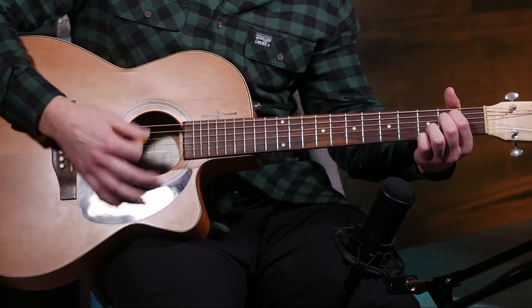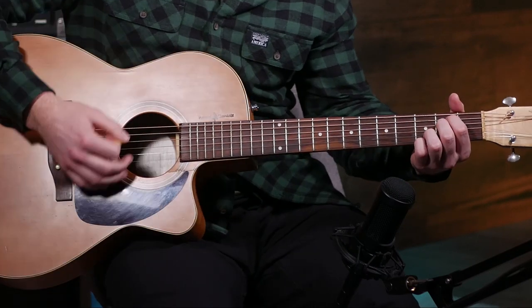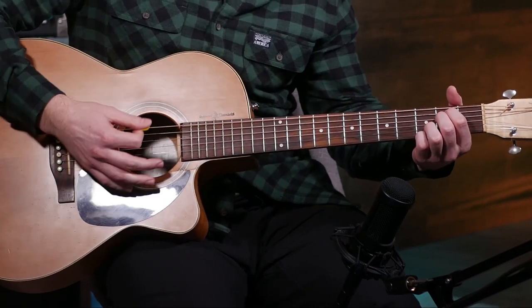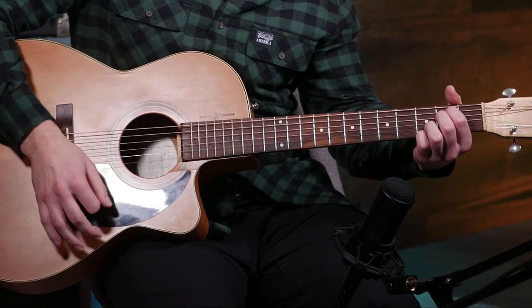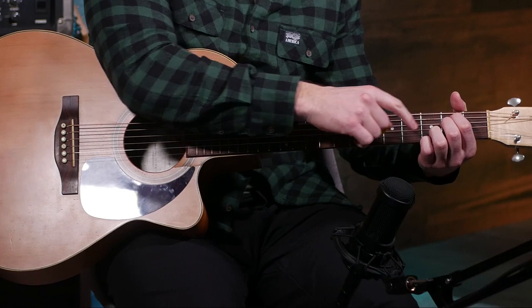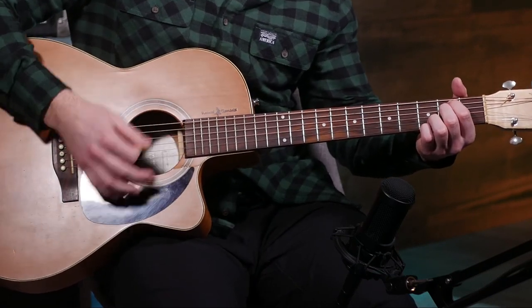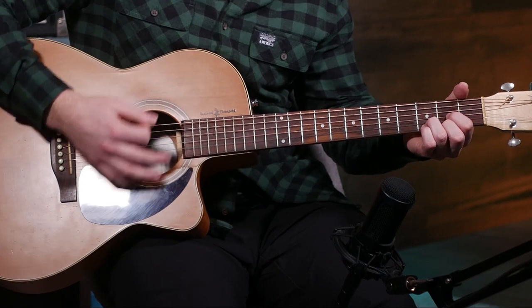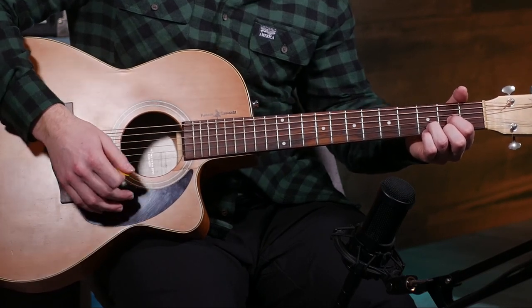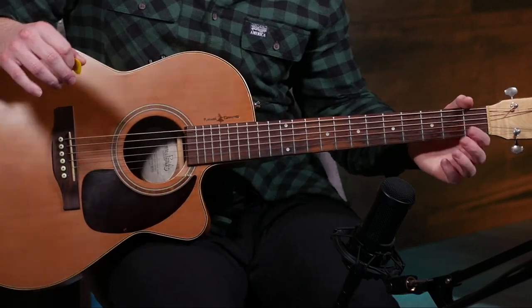So it's just down strums — down, down, down, down, down, down, down. Just listen to me play it and then try to play it along too. Then you're gonna switch to a D, keeping your third finger in place, using that as the anchor, and then you're gonna play from here. Just two strums down on the D chord before switching to an E minor.